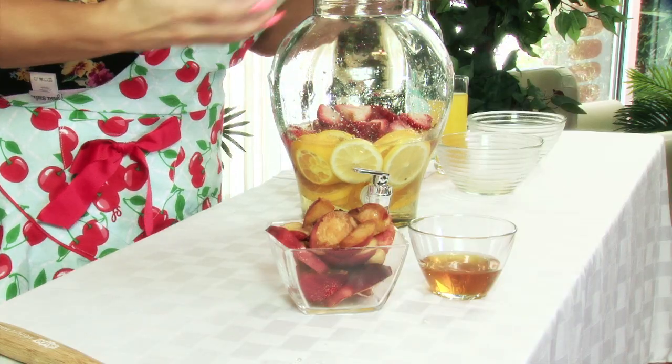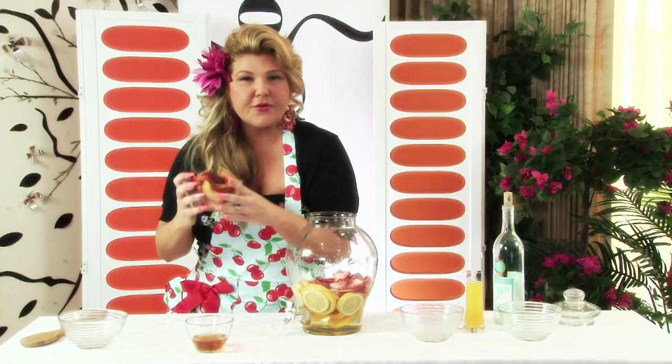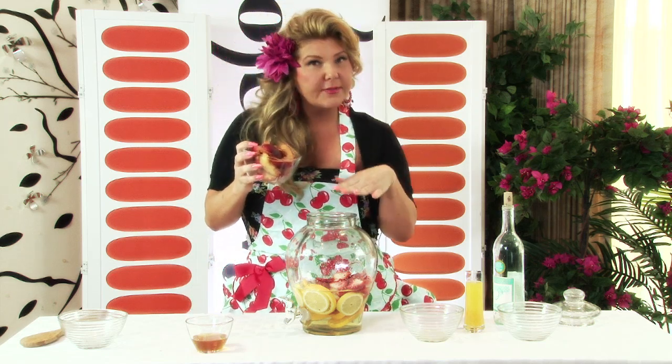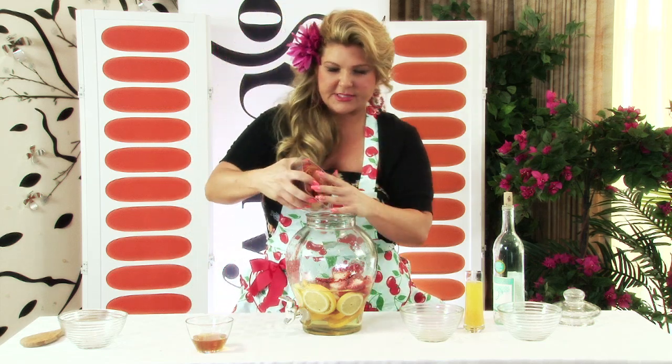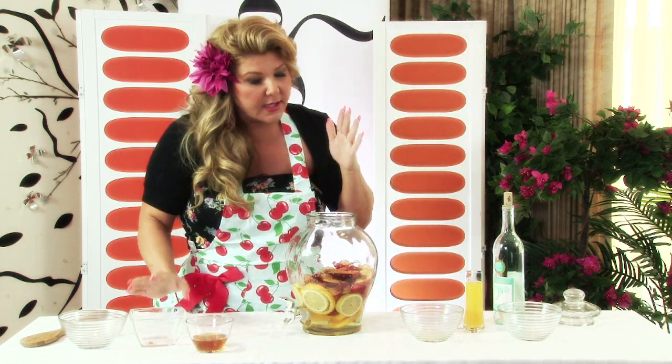Not only is it gonna taste good, it is gonna look good — think about how you are going to impress your guests. And of course, something that we love, something that is our theme today: peaches! Throw in those peaches.